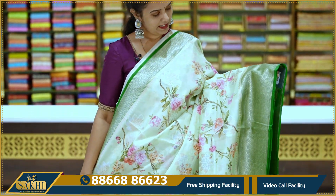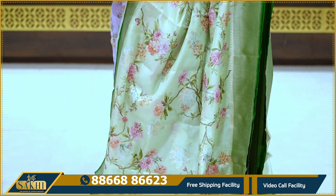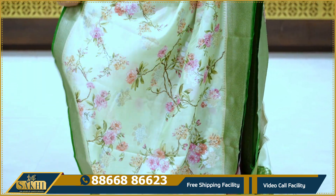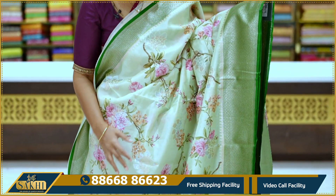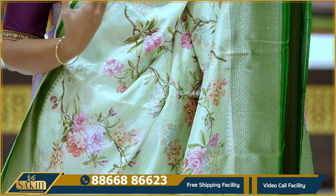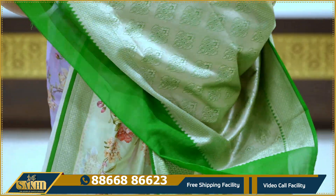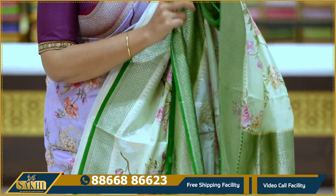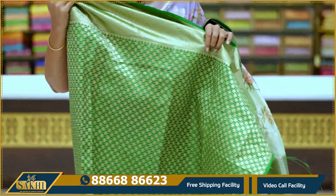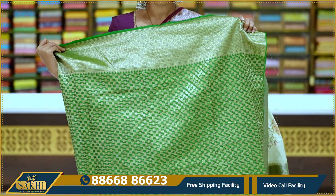It's very good — mint green with dark green combination. It's a very mild color. It's also all-over florals. I'll show you the same on two sides, but in green. Look at the blouse — I'll show you the same blouse.